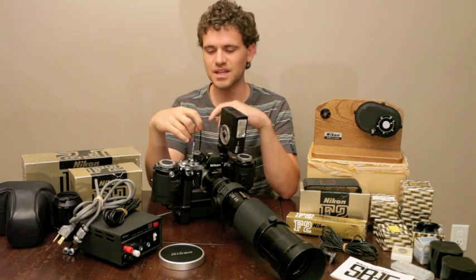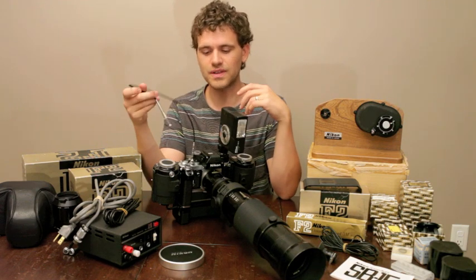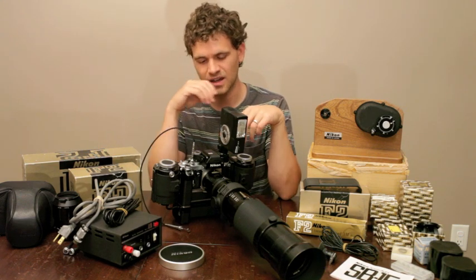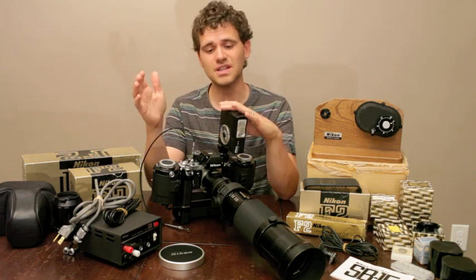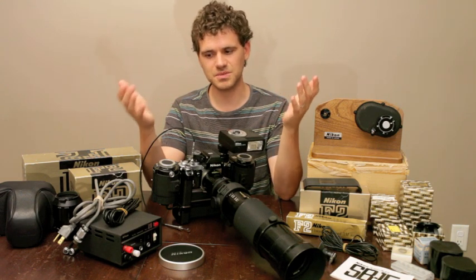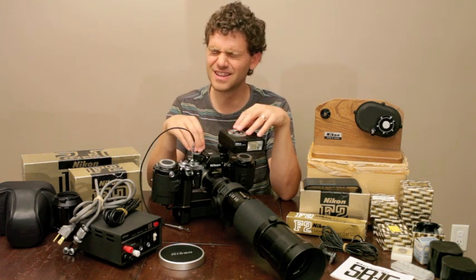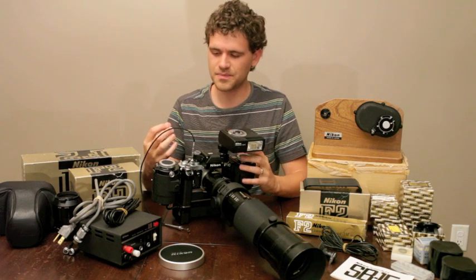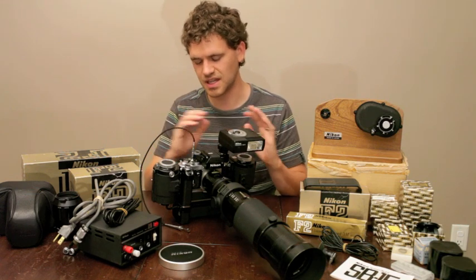A couple things I really love about the F2: I actually somewhat prefer this camera over the Nikon F3. One is because of the metering system - you've got the needle, I prefer that. This camera can be decked out with so many accessories. The more research I do, I just keep seeing more and more - it's unbelievable. They built this camera like nothing else. When I tear this thing down and show you how it all fits together, it's just a masterpiece.